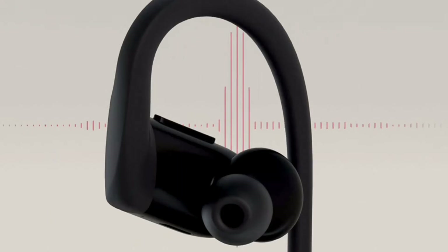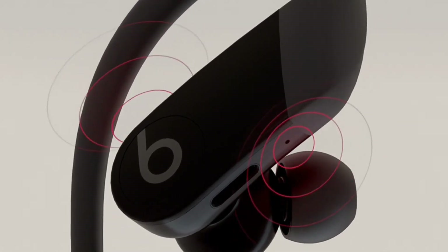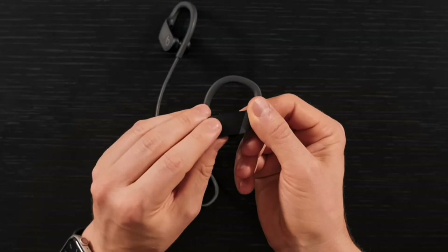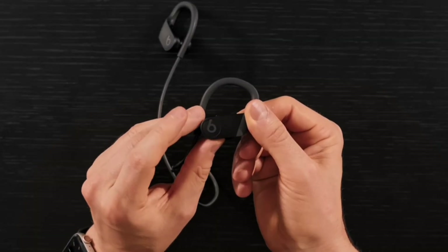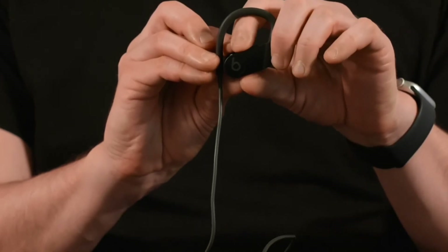A speech-detecting accelerometer and dual beam-forming microphones filter out external noise for clearer phone calls. Users can control their audio directly from the right earbud — press the B button to play and pause, change tracks, or take calls. And with the two-way volume rocker, they can easily adjust the volume.